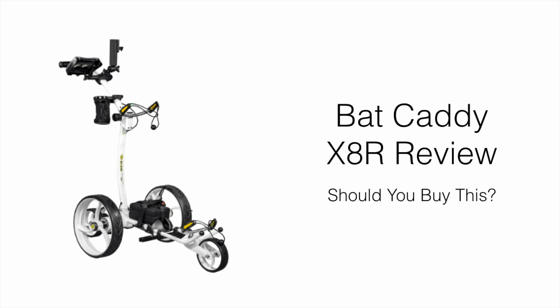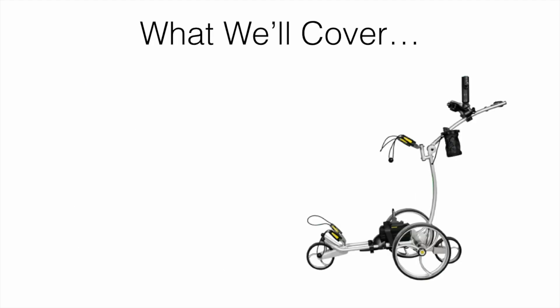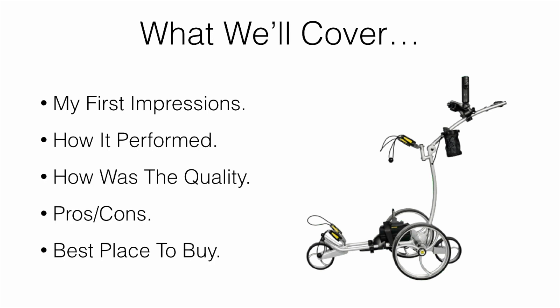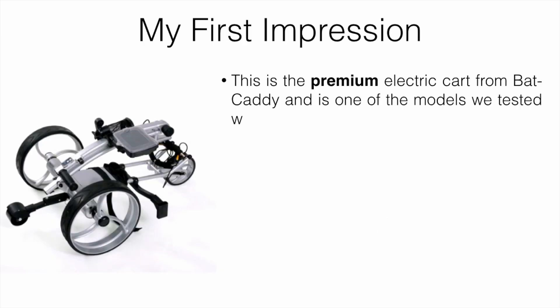In this video, I'm going to be talking about the Bat Caddy X8R electric cart review and whether or not it's worth picking up. What we're covering are my first impressions, how it actually performed, how the quality was, pros and cons, and also where the best places to buy. If you're just looking for the cheapest place to pick it up, I will leave a link down below — that was the best place we could find it.